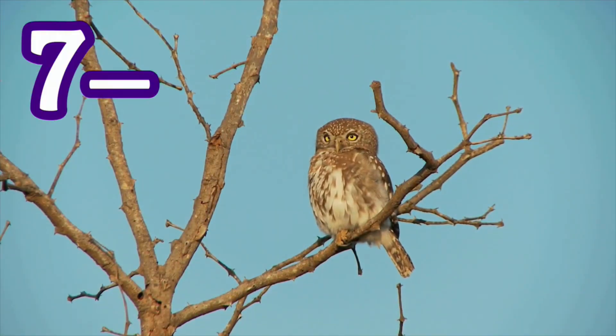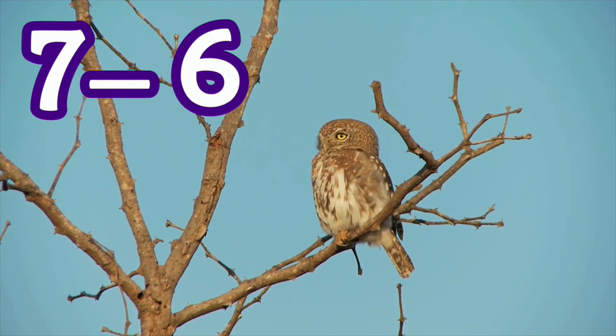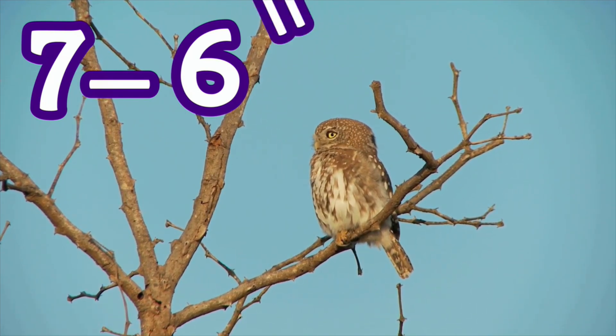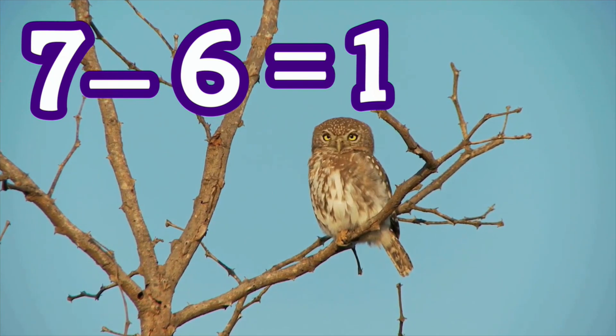What's seven minus six? I don't know if this owl knows, but maybe you do. What's seven minus six? One! If you have seven and you take six away, only one remains. Seven minus six equals one.